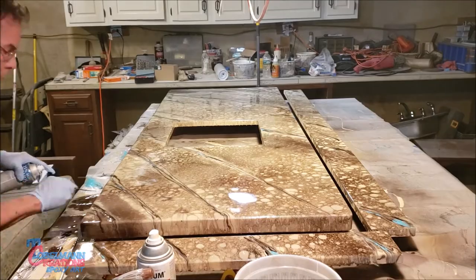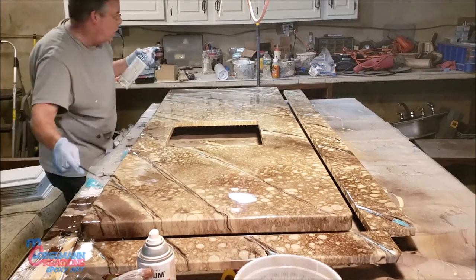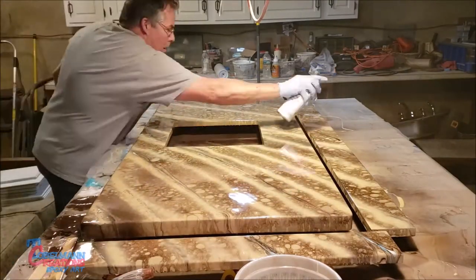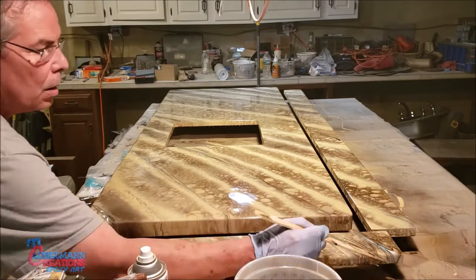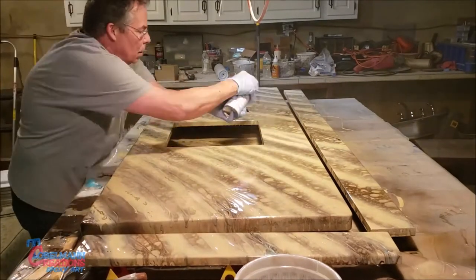And then the same thing with white — a little bit of white in there. Now I'm spraying on the sand color which is gloss sand, and then I realized I needed more so I put on more of the sand.